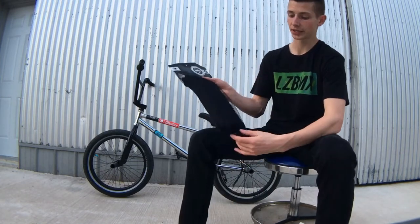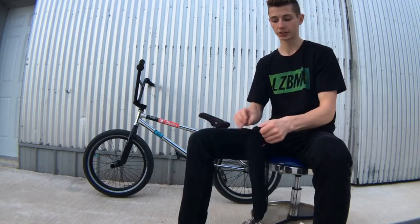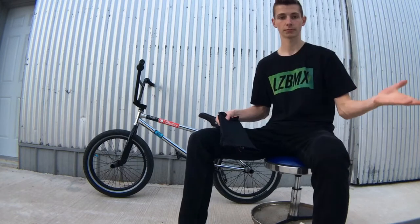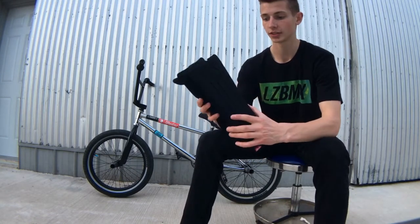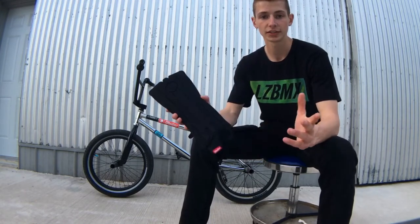They came in this nice little package right here. So they come out looking like this — they're really nice and they're lightweight, which is why they're called Invista Light Shin Pads.